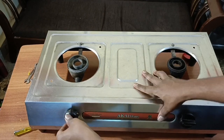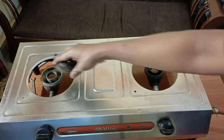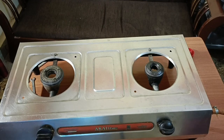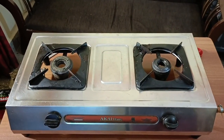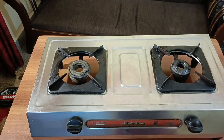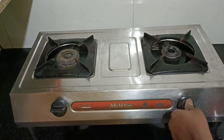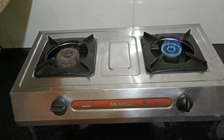Now we will test the burner cap. It is very easy to remove the cap. You can remove the cap. We will check the next one — this is similar to the off position. We will check the next one.